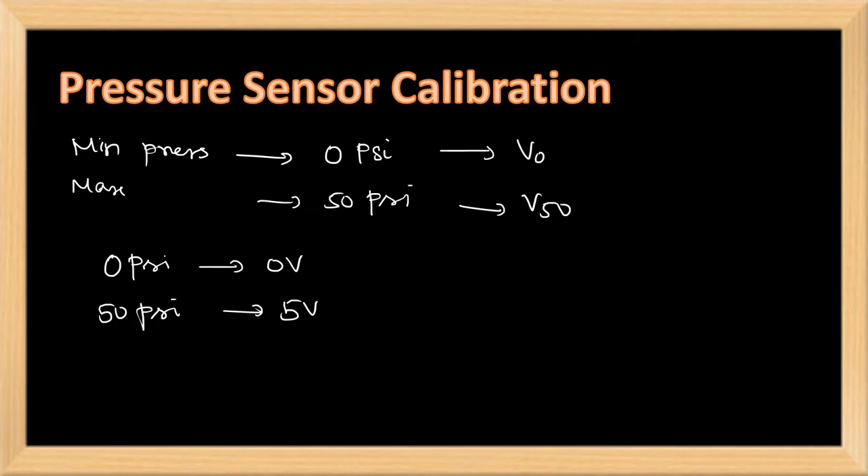For that, we have to calculate the gain. G_span is equal to (5 minus 0) divided by (V50 minus V0). Here, V50 and V0 are the initial values we got from the pressure sensor, and 5 and 0 are our required values. This required value may be changed according to our requirements — for example, if we require 50 volts for 50 psi, then accordingly the gain can be calculated.